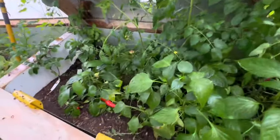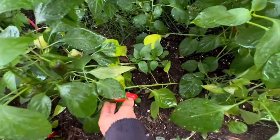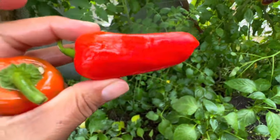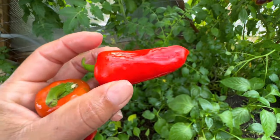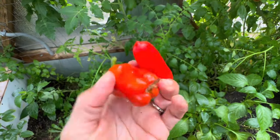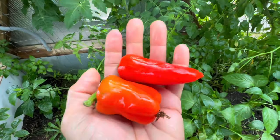And then we have our medium-sized lunchbox peppers. This is sort of what we call a lunchbox pepper — a little bit bigger than the other mini bells. They make really great snacks to add into a lunchbox or with hummus.